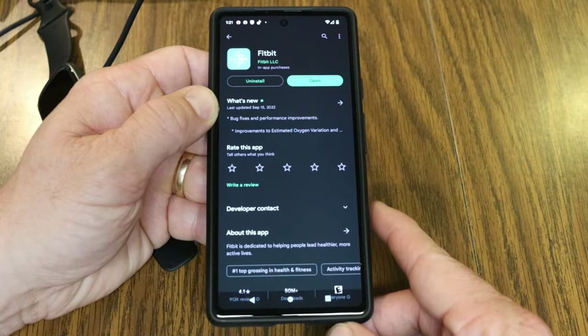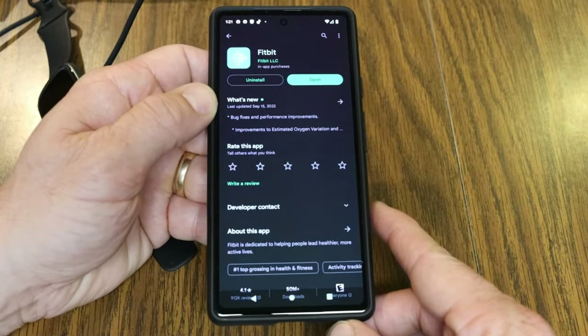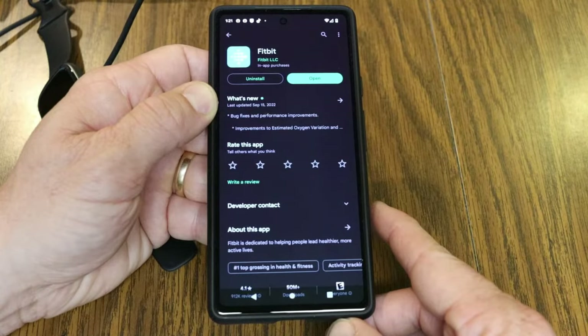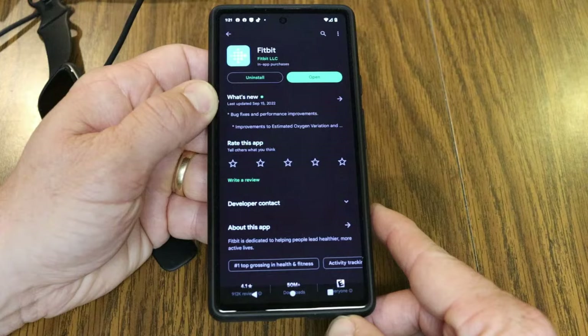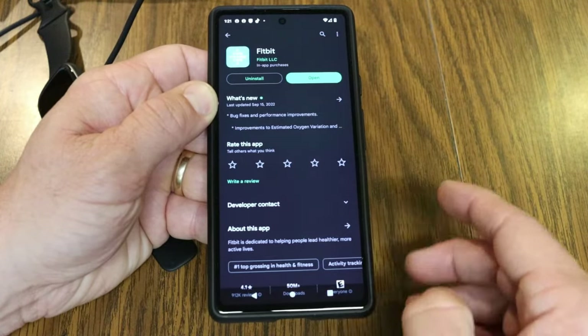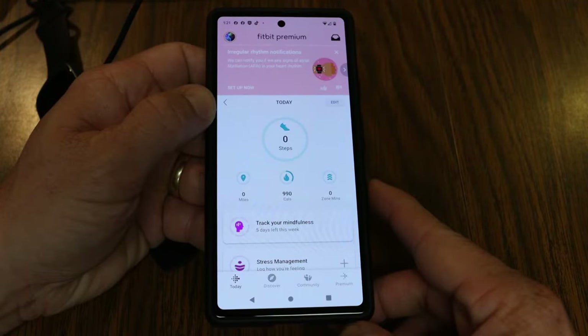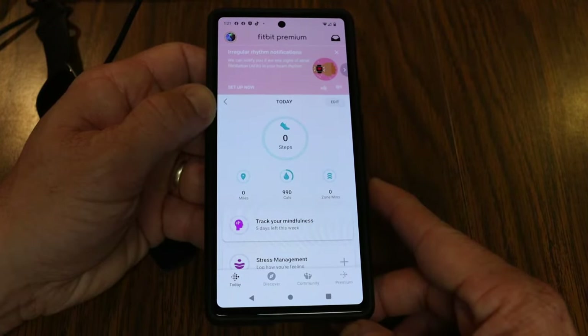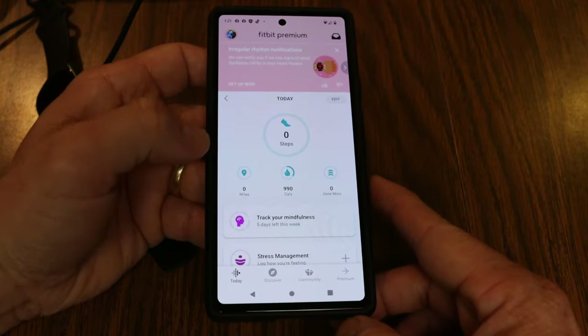You're going to need the Fitbit app installed on your device. Go to your Google Play Store or Apple Store and search for Fitbit, then download the free app. You'll need to create an account — just follow the prompts to sign up for a free account. Once you've done that, open up the app.